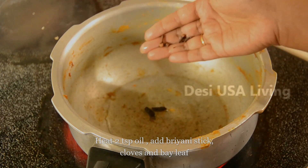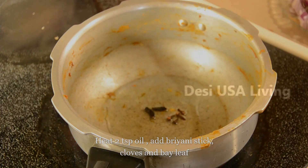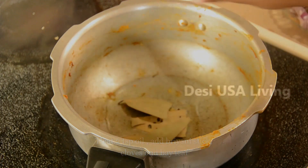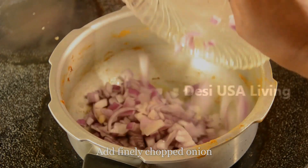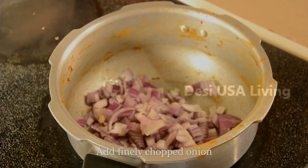Heat 2 tablespoon of oil in a pan. Add biryani sticks, cloves, and bay leaf. Then add the finely chopped onion and sauté it for a couple of minutes until it turns transparent.